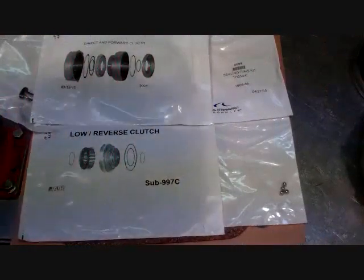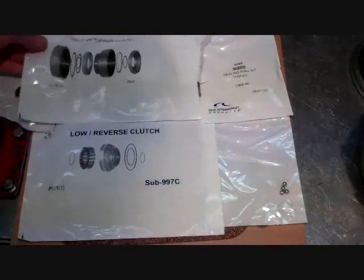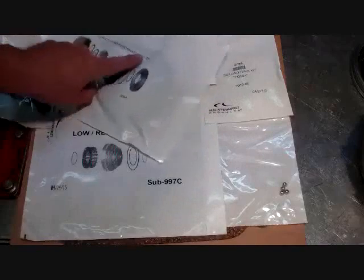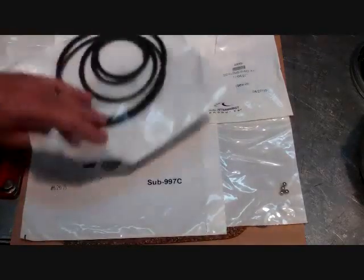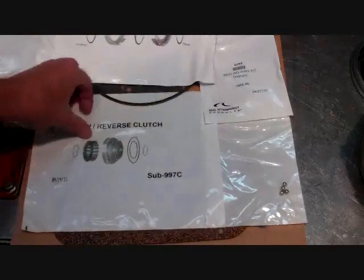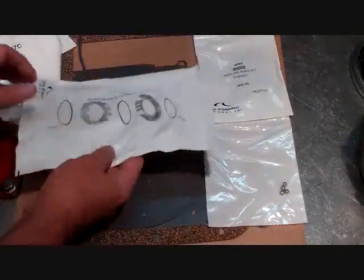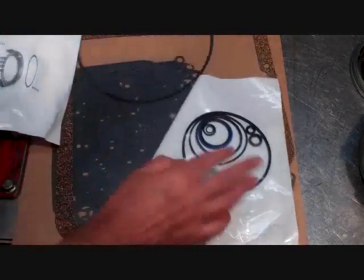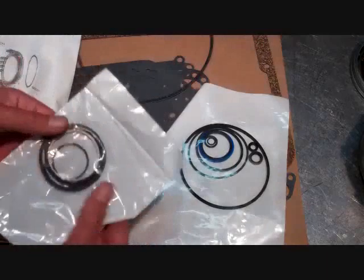Let's have a look at our paper, rubber, ring and seal kit — everything's packaged individually. The direct and forward clutch seals are marked with a diagram showing how they go in. Here's your low reverse piston seals. Your intermediate clutch seals. You've got your valve body gaskets, new check balls, external components, new seals, and your sealing rings.